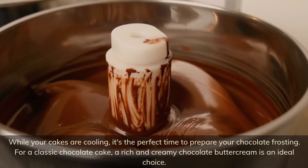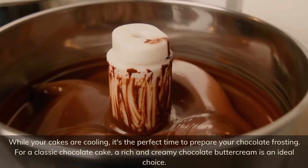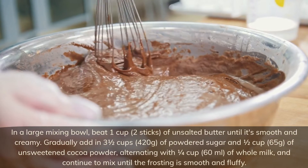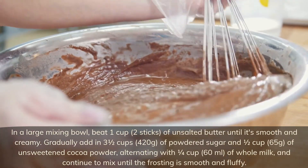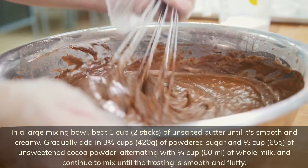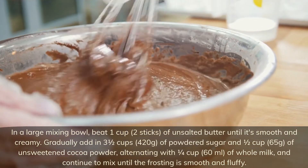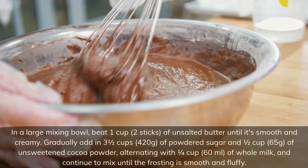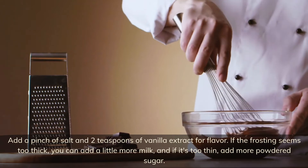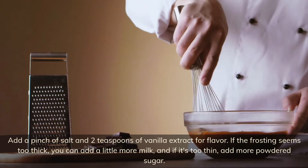While your cakes are cooling, it's the perfect time to prepare your chocolate frosting. For a classic chocolate cake, a rich and creamy chocolate buttercream is an ideal choice. In a large mixing bowl, beat one cup (two sticks) of unsalted butter until smooth and creamy. Gradually add in 3½ cups (420g) of powdered sugar and ½ cup (65g) of unsweetened cocoa powder, alternating with ¼ cup (60ml) of whole milk, and continue to mix until the frosting is smooth and fluffy. Add a pinch of salt and 2 teaspoons of vanilla extract for flavor. If the frosting seems too thick, add a little more milk; if it's too thin, add more powdered sugar.